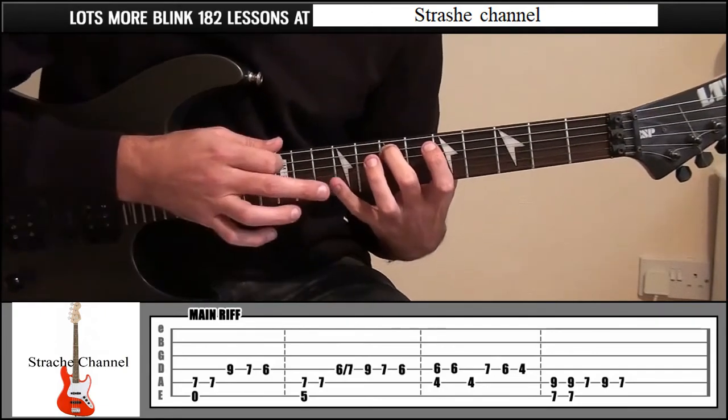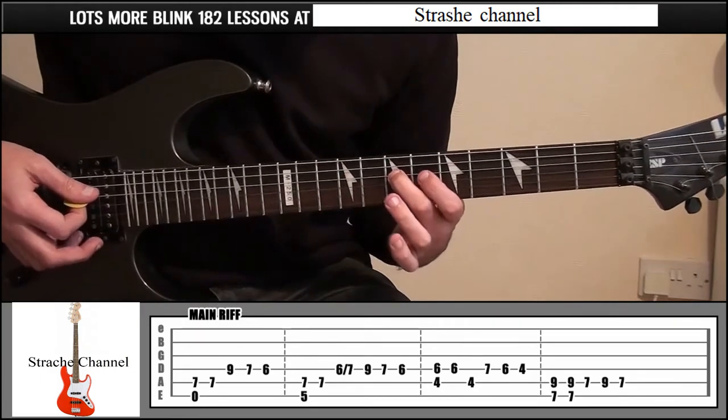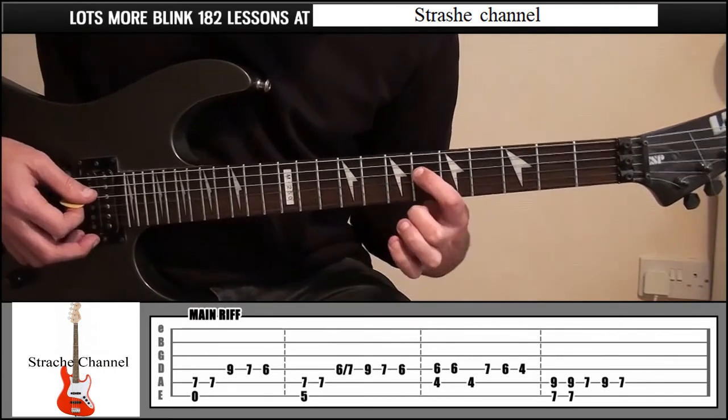Then little finger on fret 9, string 3, middle finger on fret 7, index finger on fret 6.